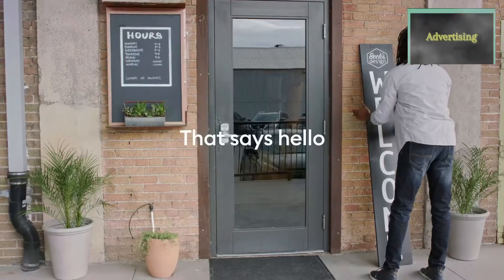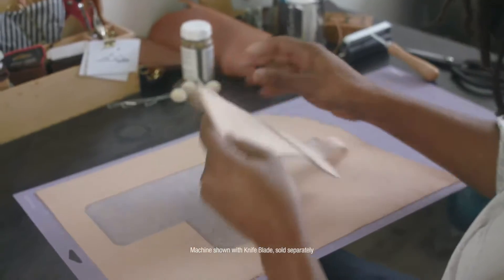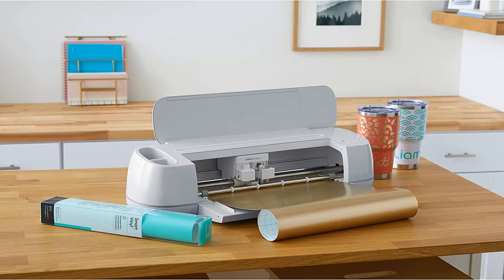Cut 300 plus materials — it cuts everything from delicate paper and fabric to mat board and leather. The included rotary blade practically cuts any fabric for a sewing project, and the knife blade makes precise cuts to thicker materials for more depth and dimension.